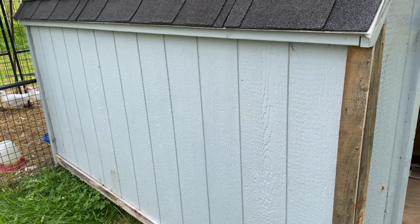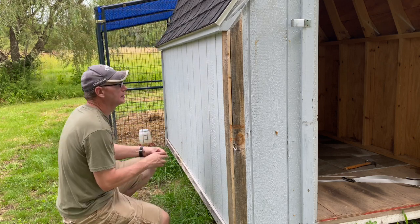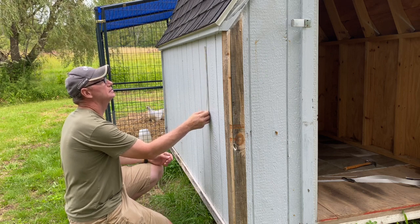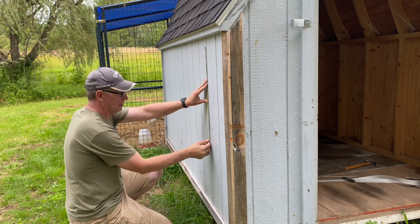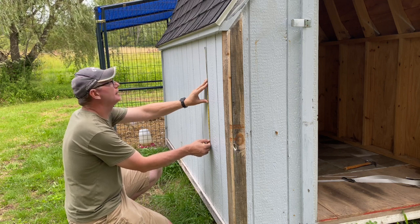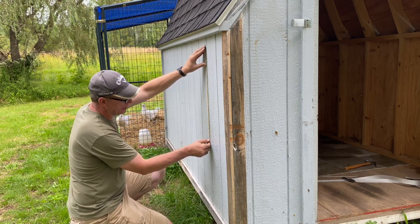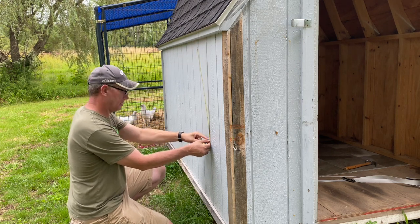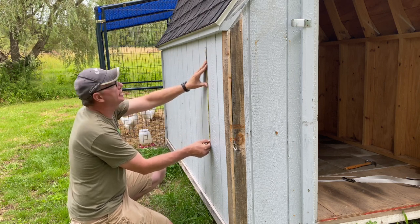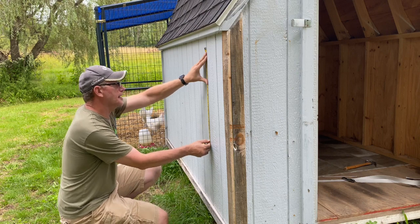I'm going to take some measurements and get started. For the first height of this, it's probably going to be around 24 inches. That's going to give me plenty of room to install the hinges up top, plus give some room on the bottom, and also give lots of room inside the nesting box. So 24 inches, I think that's what I'm going to go with for right now.